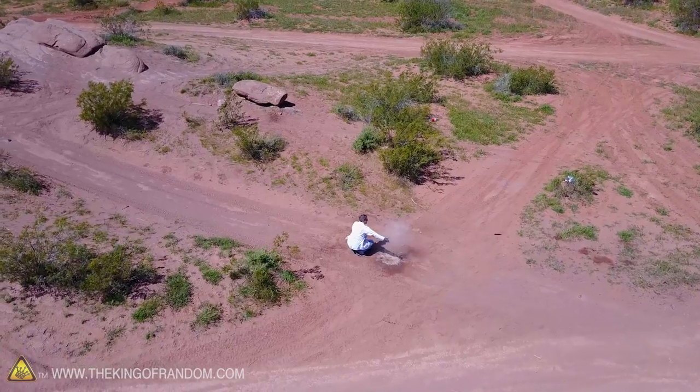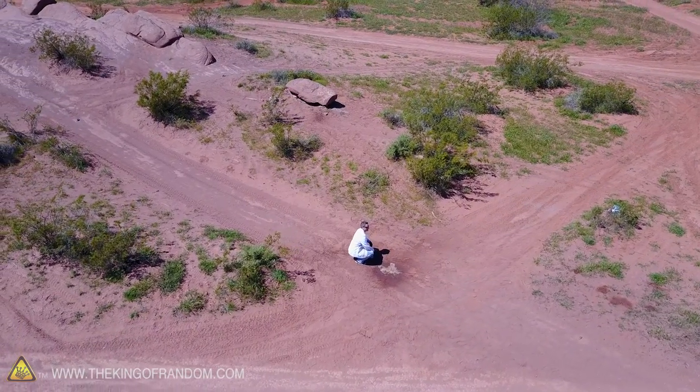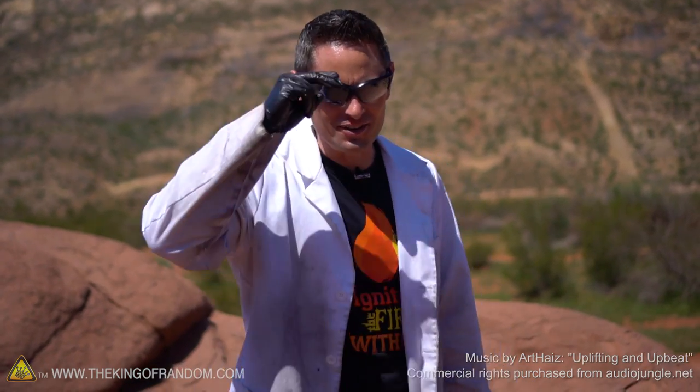And there we have it — based on this set of experiments, I'd say the coke and butane rocket is a success. Thanks for joining me for this experiment, I'll be looking for you in the next video — talk to you then.